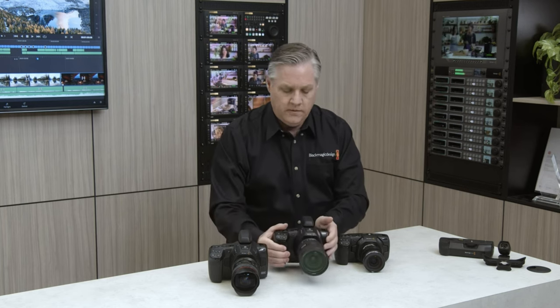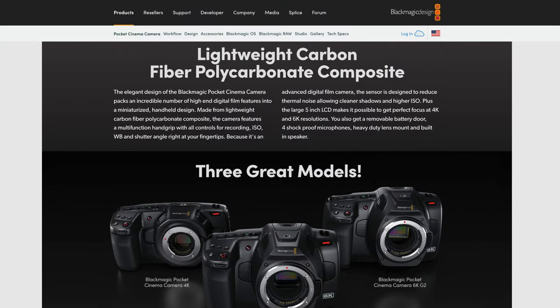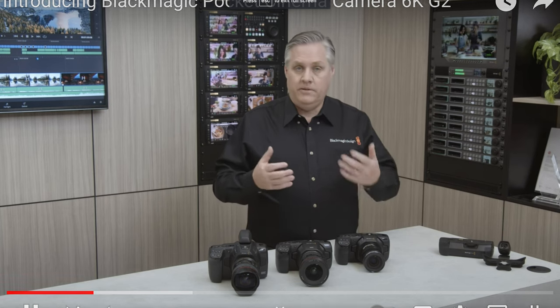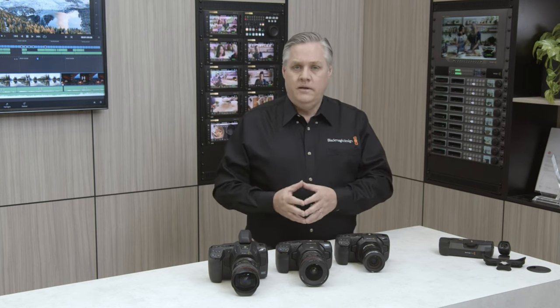The biggest update across all these cameras — 6K Pro, 4K, 6K Pro, and G2 — is that they now have gyro stabilization data. According to Blackmagic, this gyro information has been stored as a secret feature in the cameras all along, and they're only just updating it now. With DaVinci Resolve 18 beta — or when the full 18 Studio version releases, not version 17 — you'll be able to get post-stabilization on those cameras. The sample clips he showed looked really impressive.